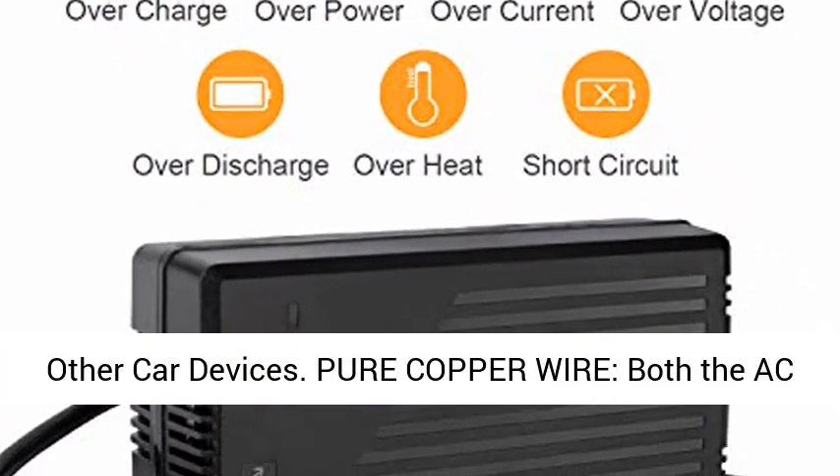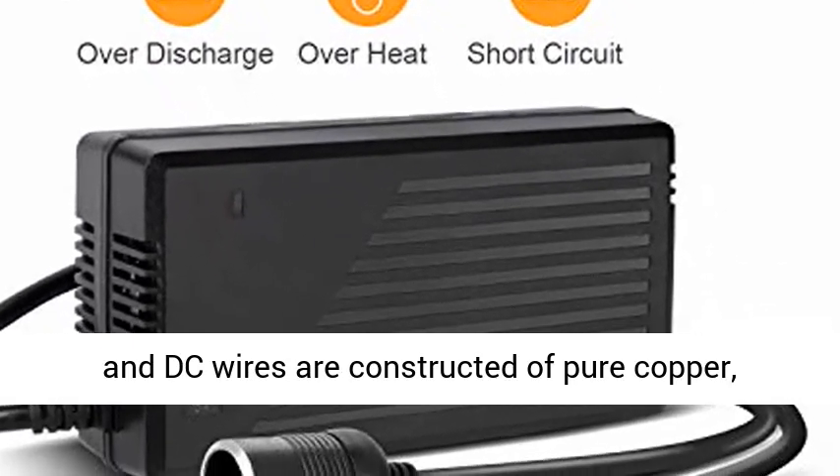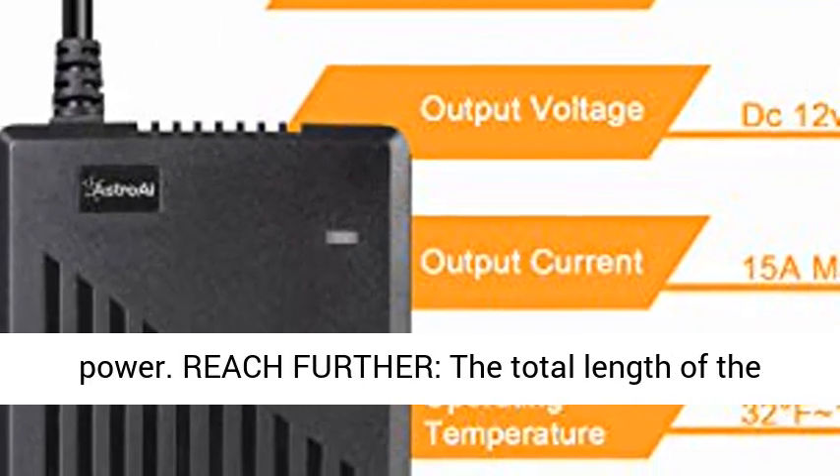For inflator, car refrigerator, and other car devices. Pure copper wire — both the AC and DC wires are constructed of pure copper, ensuring low resistance and the best transfer of power.